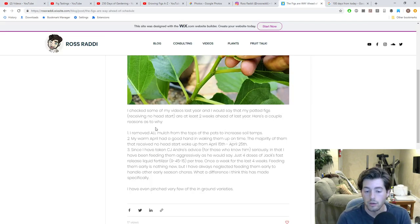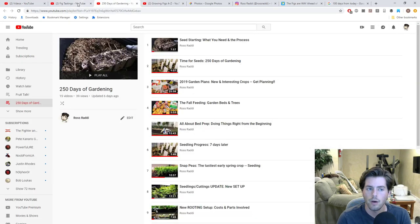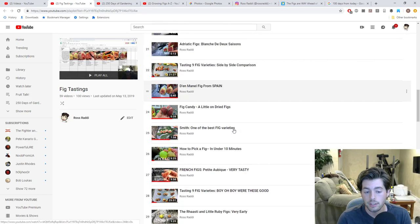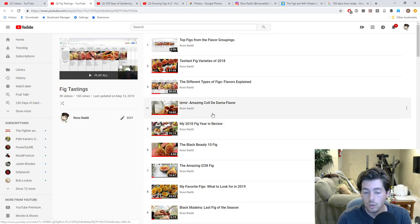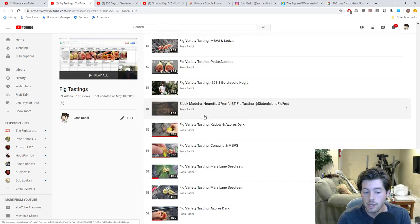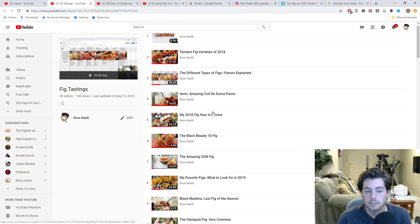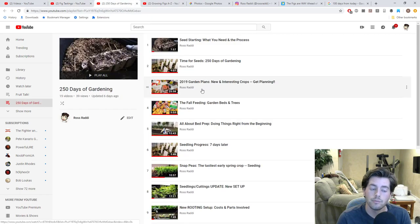The fig season is off to an incredible start. We're going to come out with a video soon about getting earlier fruit and why that's important. Also, we've done fig tastings over the years and I put them all together in a playlist — 59 videos covering about 50 varieties. Go check that out if you want to see a review of any variety.